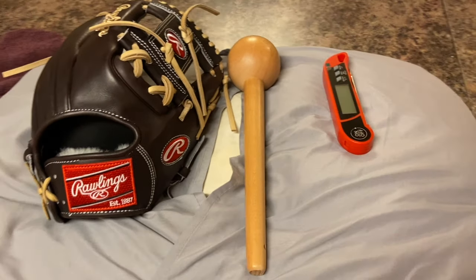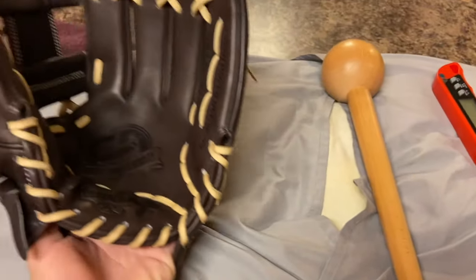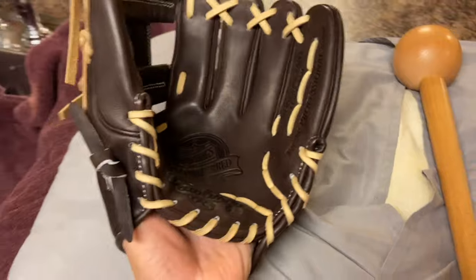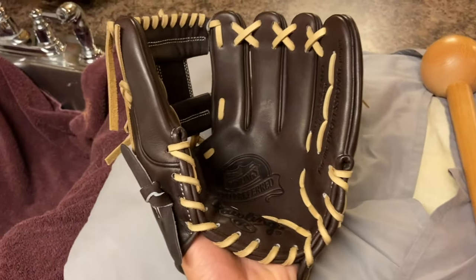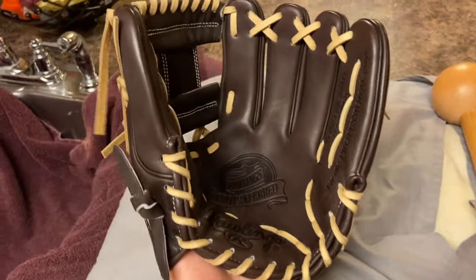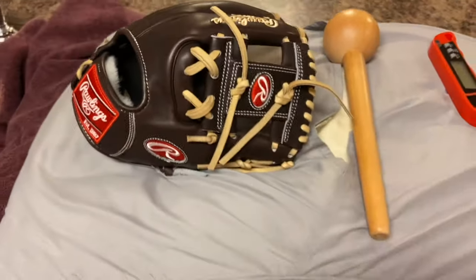Hey guys, IndieZero here coming at you with another video. Today's video is how to do the hot water treatment break-in process, or shaping process, for your glove. As you can see, this glove is really stiff — got it today — and today I'm gonna try out the hot water process on it. I do this all the time; I love it, it really works well in my opinion from my personal experience.